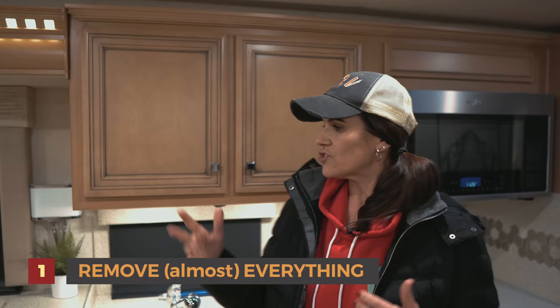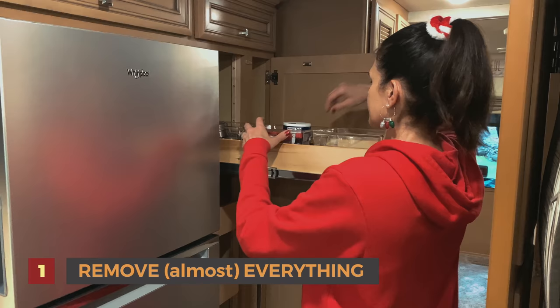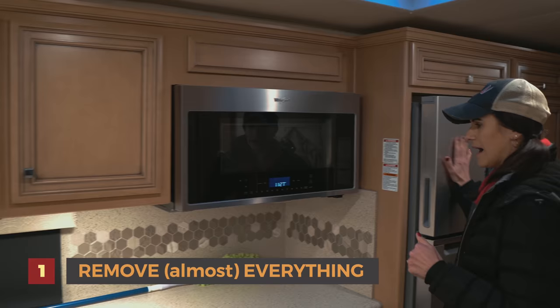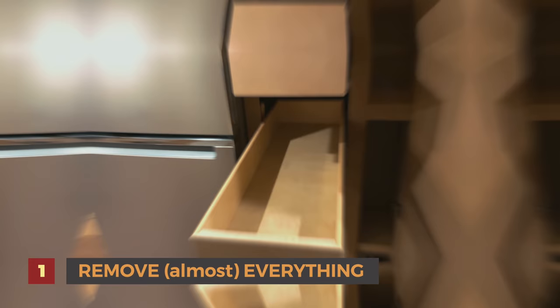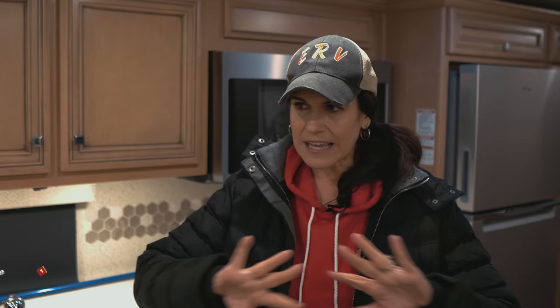Hey everyone, it's Izzy and MJ — thank you for joining us. Let's get right into it. Number one is we remove almost everything — not everything, but almost everything. We go through the cabinets, the plates, mugs, things like that will stay, but we get rid of most of the paper products. Obviously all the food, the spices — it's all gone. The fridge and freezer are empty, and in the pantry all the food's gone. We take out all the sheets, the pillows, the towels — you name it, it goes inside.